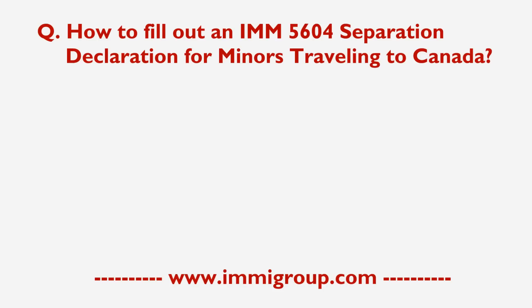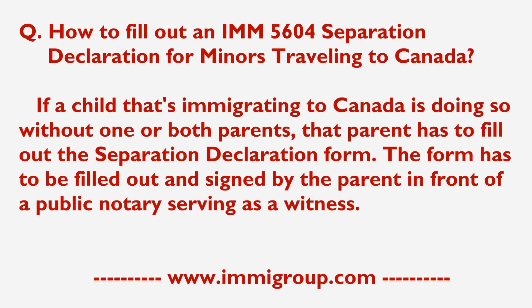How to fill out an IMM 5604 Separation Declaration for Minors Travelling to Canada. If a child that's immigrating to Canada is doing so without one or both parents, that parent has to fill out the Separation Declaration form. The form has to be filled out and signed by the parent in front of a public notary serving as a witness.